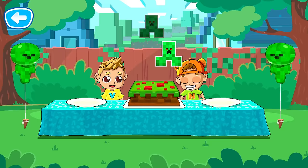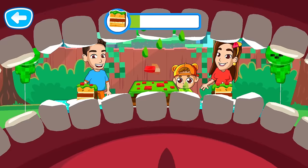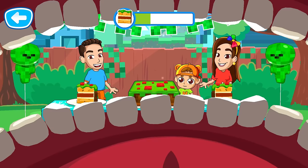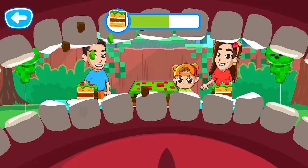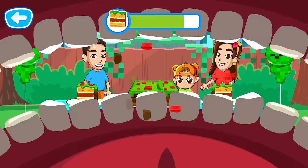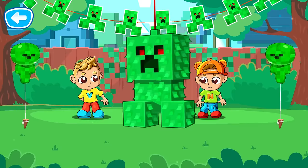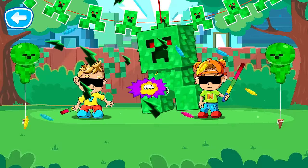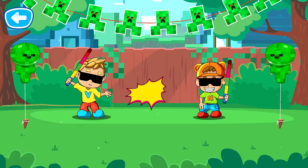Finally we can have a snack! Catch pieces with your mouth! Tap on a piece to eat it! That's right! Well done! We can have a snack! There is a lot of candy in this piñata! Break it! Yay! So much candy! That was a great party! You did a great job!